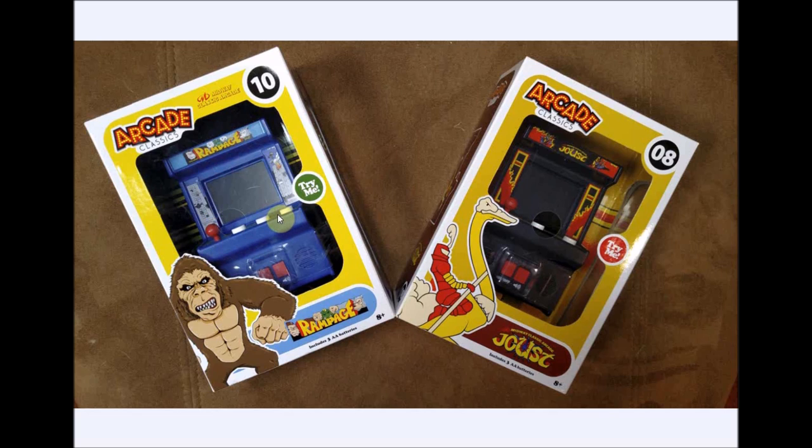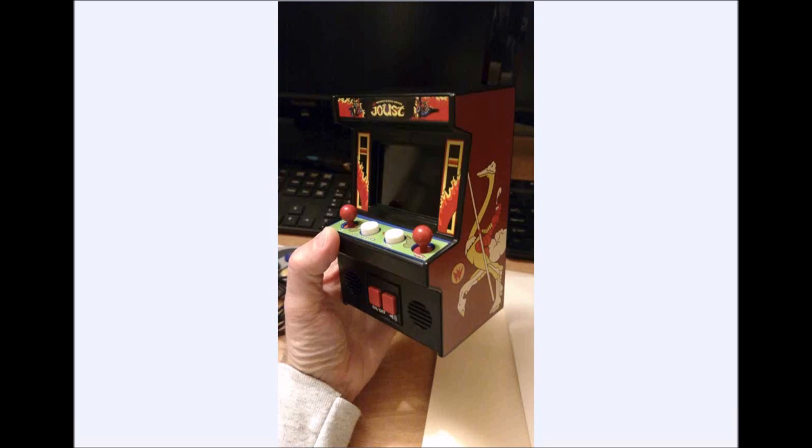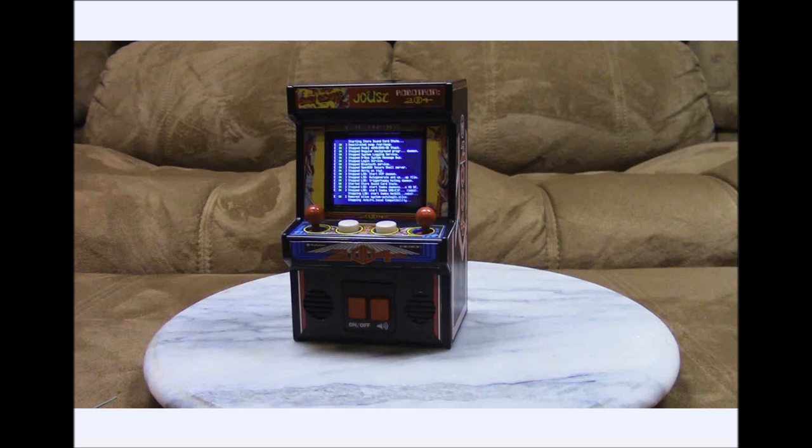I thought, wouldn't it be great to have not just one joystick, but put two joysticks on here so I could play some of my favorite games like Crazy Climber and Robotron? So we're going to take the Rampage and the joystick from Joust. They're pretty ripe for modification — they have a nice-sized screen, we can fit a 2.4 inch LCD with no problem. We're going to take the joystick out of Joust, remove a button, and put a second joystick over there to convert it from a single joystick three-button to a two-joystick two-button game.